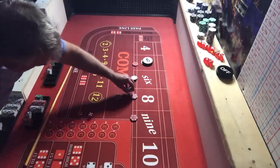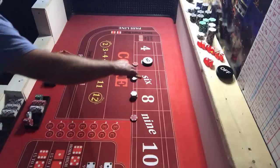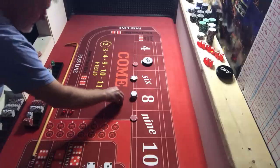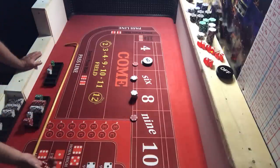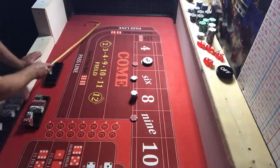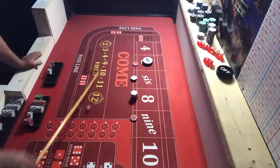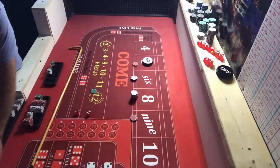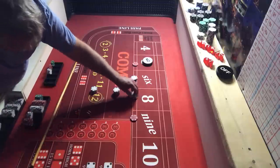Collecting two. We want an eight now. Another nine — pays $14, collect two. We're going up to $36 on the eight — give me an eight! There's a four, and there is the eight — six and two! We've got a $36 eight that pays us $42. Knock it down to $12 — that's just the way I play.